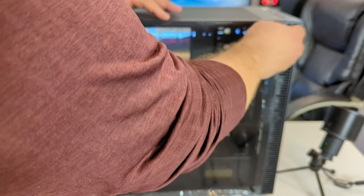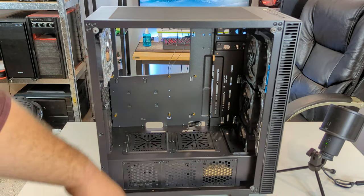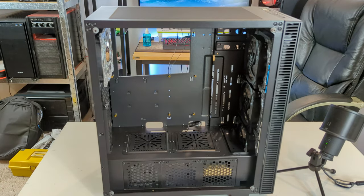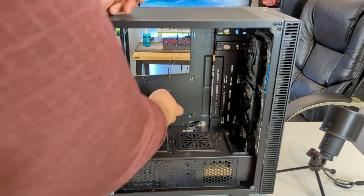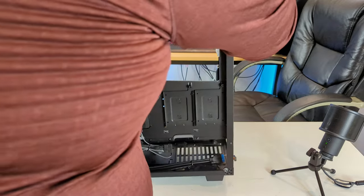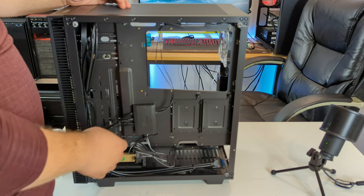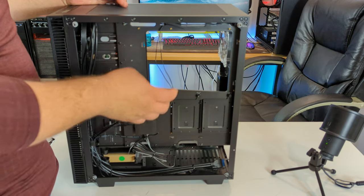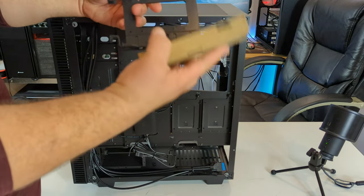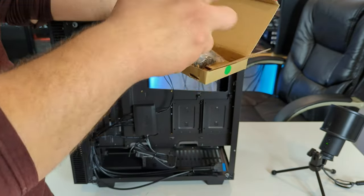The PSU has its own little shroud with vents so it gets as much airflow as it wants. There are three 120mm fans in the front and great cable management routes. All the ATX risers are installed. Here is the fan and RGB controller — we might skip it and connect directly to the motherboard so we can control everything in software. The goodie box includes a remote for RGB, cable ties, zip ties, and all the screws you need.